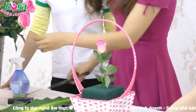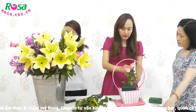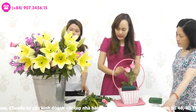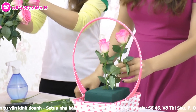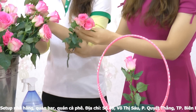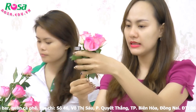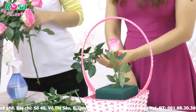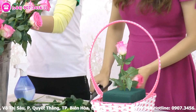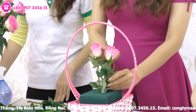Sau đó các bạn sẽ lấy thêm 5 cái nữa. 5 cái này các bạn sẽ cắt bằng cái hoa đầu tiên. 5 cái này các bạn sẽ làm thành một cái vòng tròn chung quanh cái hoa đầu tiên, cắt bằng cái hoa đầu tiên khi đã cắm vào rồi. Thông thường thì cái vòng bên trong các bạn sẽ lựa những hoa búp, còn vòng bên ngoài chúng ta sẽ lựa những hoa nở to hơn.